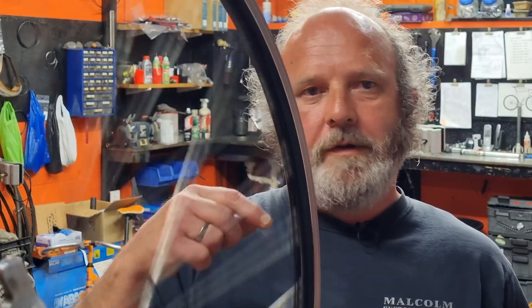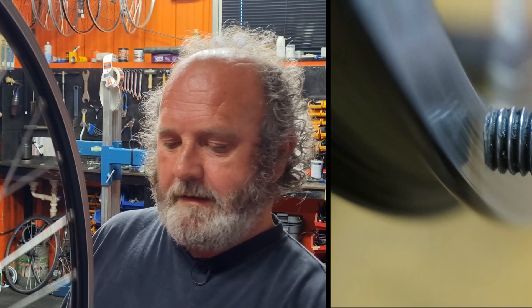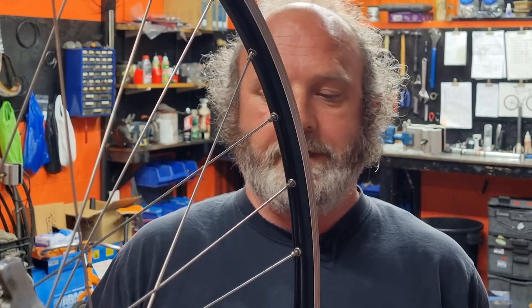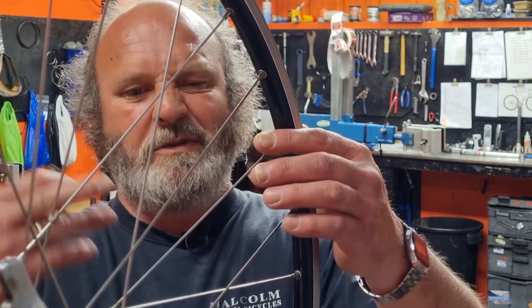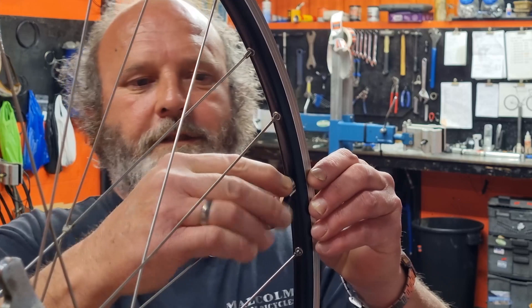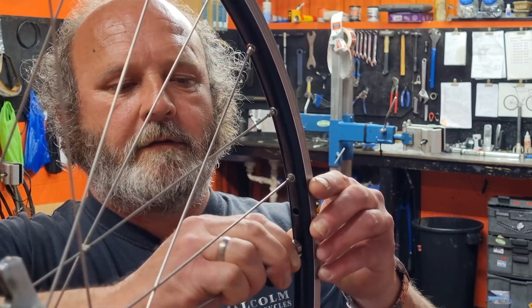I've put another buckle in this wheel. Now I'm going to show you how to do it the wrong way. The buckle is to the right and it's fairly round. The first wrong approach: people find the buckle — it spans about five spokes starting and ending on the right-hand side — and they just loosen the spokes on that side. So they take a quarter of a turn off that spoke, a quarter of a turn off that one, and a quarter of a turn off that one.